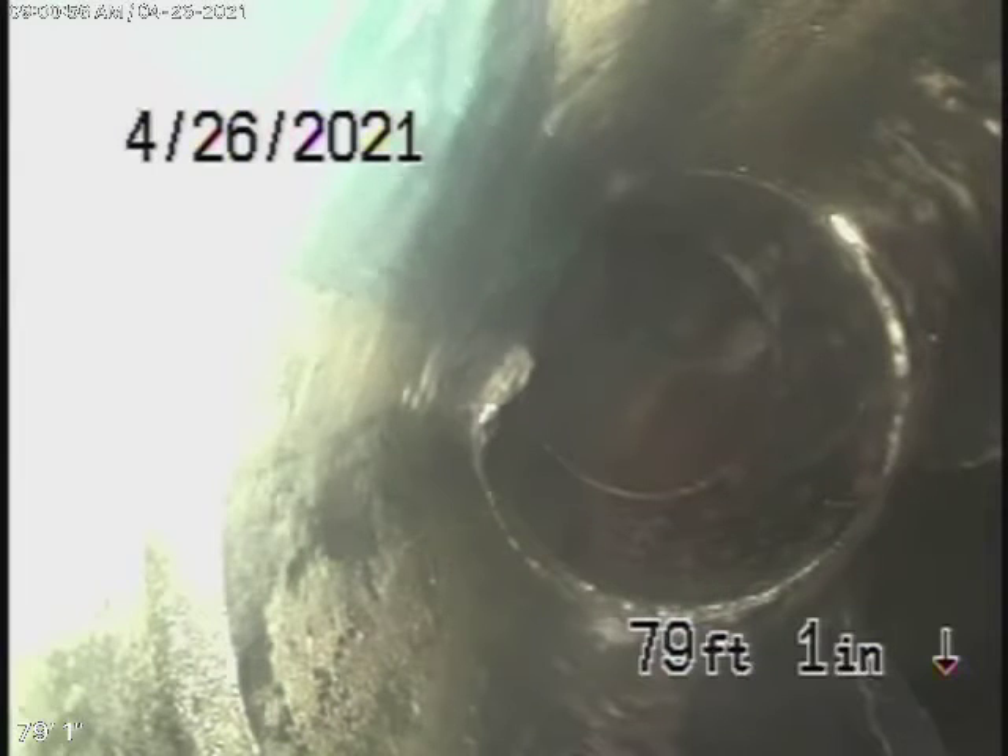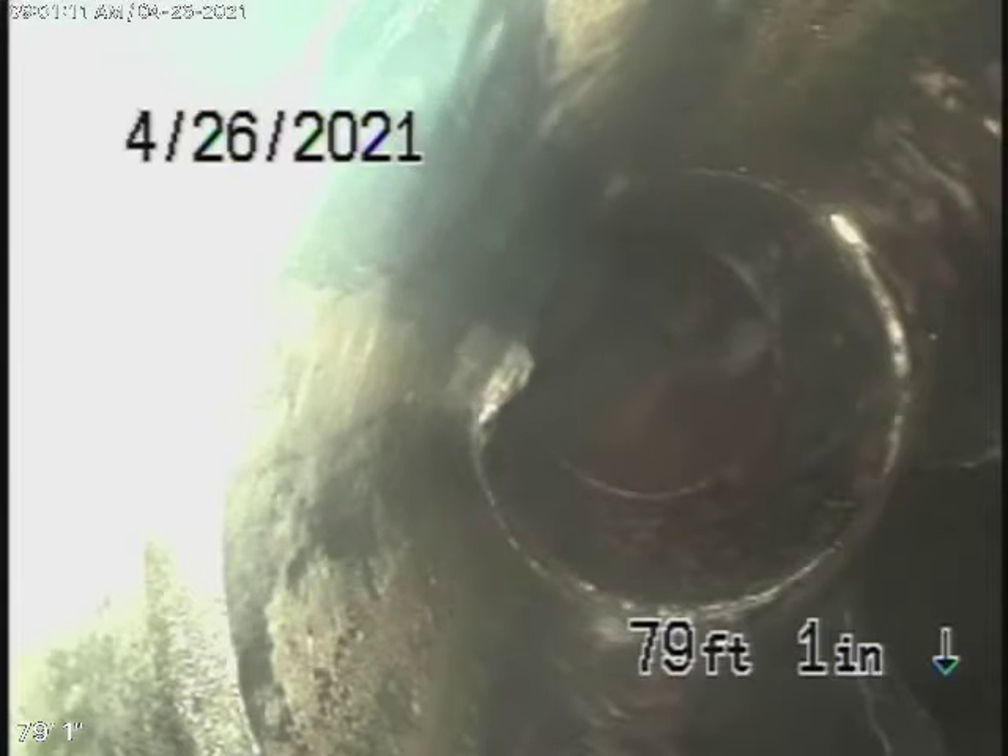Now, this was the only clean-out we could find in the whole house. But after running the camera through the line, we've located another clean-out — a main-line clean-out — where the pipe exits the house in the front, which was buried under the ground. We've uncovered it here, and this is where we'll continue our inspection from.